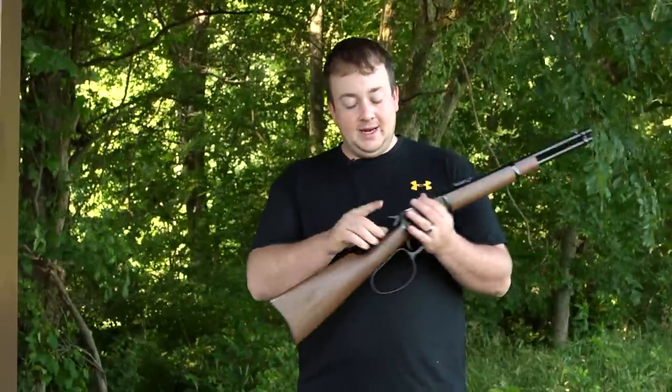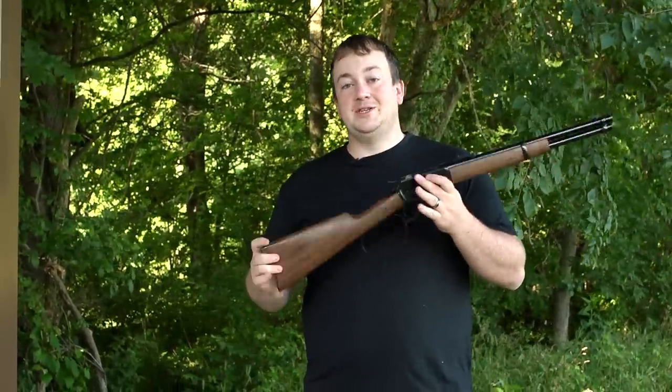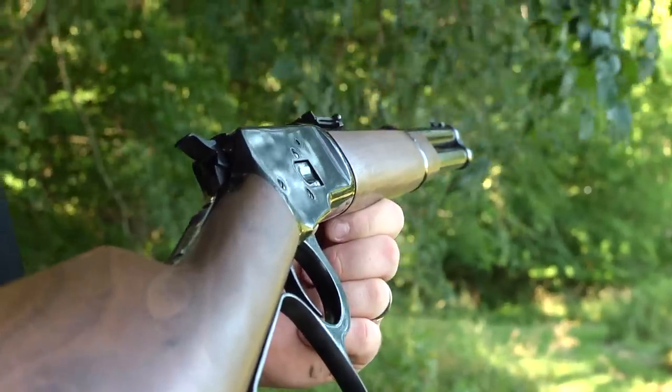A couple things about the gun: it does have a safety on it, and it's made in Japan, so we'll just leave those topics up for discussion. But the Model 92 is a blast to shoot, so let's go shoot it now.